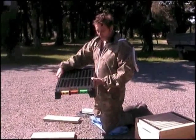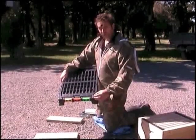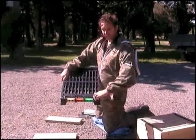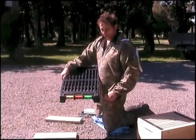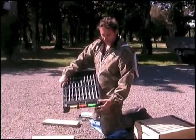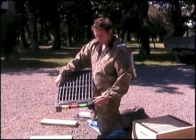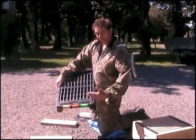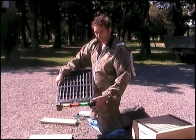When you first receive the board, it will generally come with the hive stop located in this hole here. The first job you've got to do is remove that and place it into one of the other three holes available at the front. They're placed on a slight angle depending on the thickness of the beehive boxes you're using.